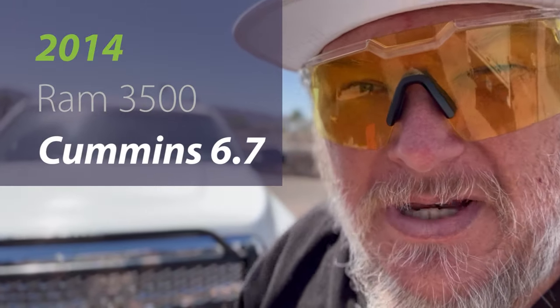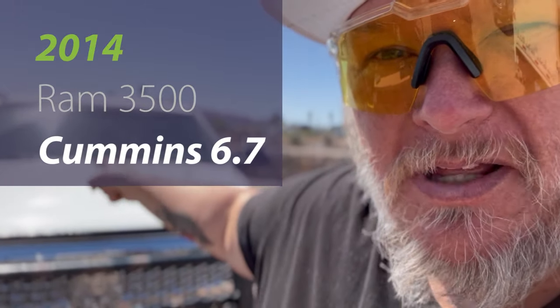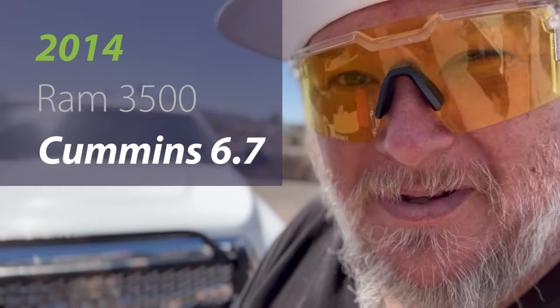Howdy ho guys and gals, Jeff King here in the Den of Tools. Today we'll be doing a crank case filter replacement on the old Cummins there, so let's jump into it.